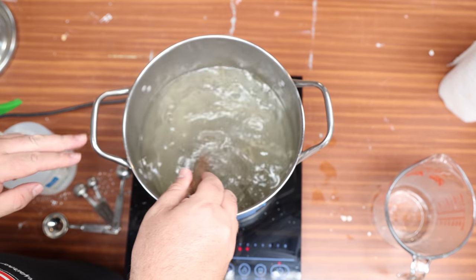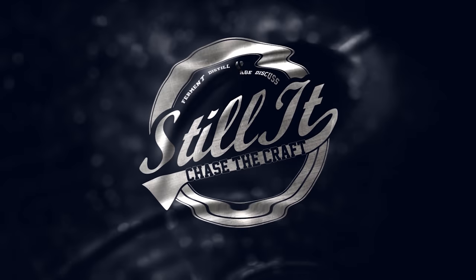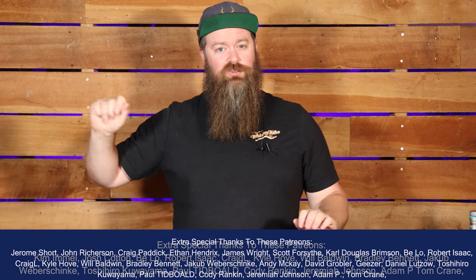Today we're running a wee experiment to find out if there is a meaningful difference between inverted table sugar and standard plain old table sugar when it's used for distilling. We're talking invert sugar versus standard table sugar today, with a little bit of an extra kicker in there to test something different as well.